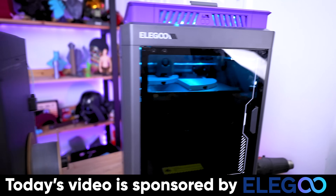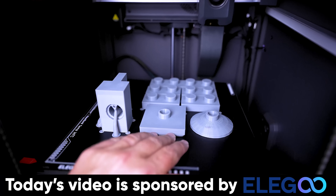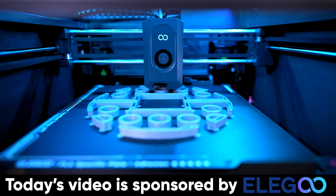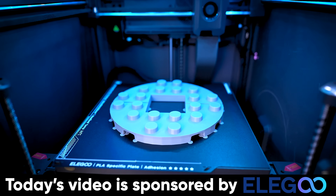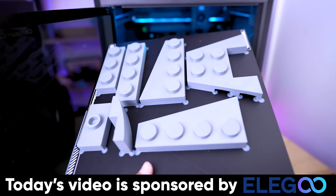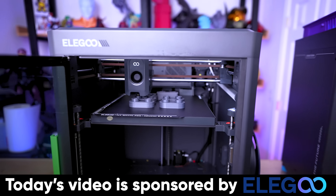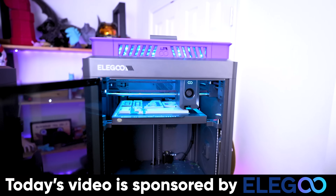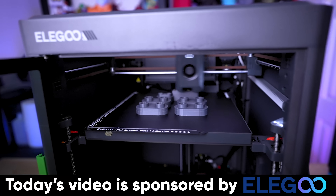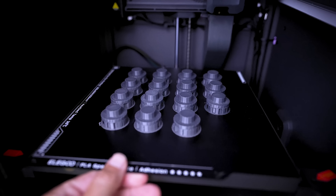Today's video sponsor is Elegoo, makers of the Elegoo Centauri Carbon — a fast and affordable 3D printer that produces incredible results. Paired with Elegoo Slicer you can get up and running in minutes. It comes with a dual-sided build plate; I love printing PLA on the smooth side. Elegoo also has a wide variety of filaments from PLA to PETG to TPU to carbon fiber. Links to their products are down below.